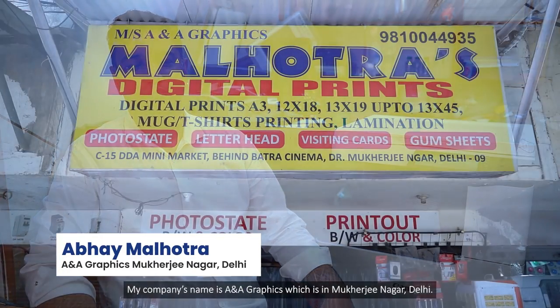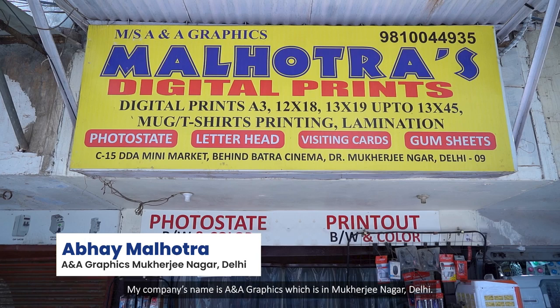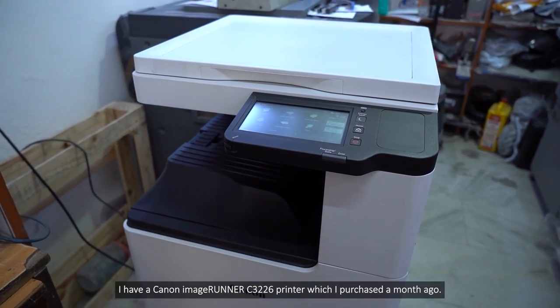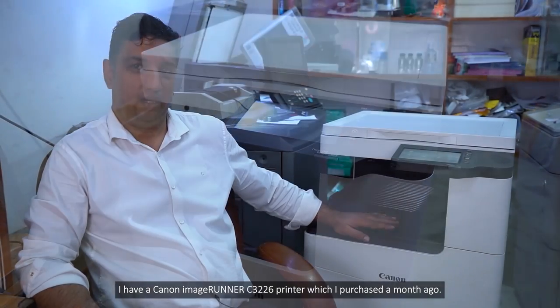Hi, my name is Abhay Malhotra. My business name is A&A Graphics, which is in Delhi in Mukherjee Nagar. I have a Canon C-3226 model, which I bought one month ago.